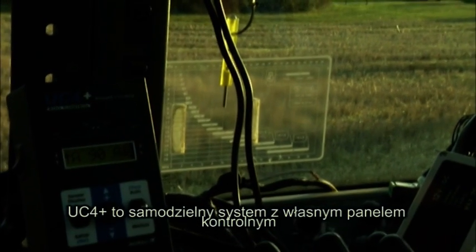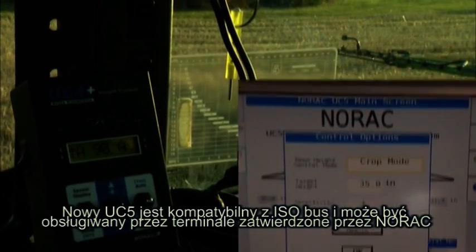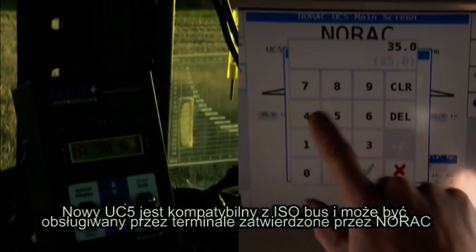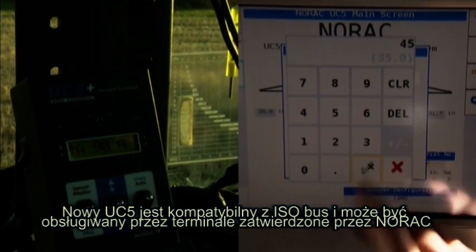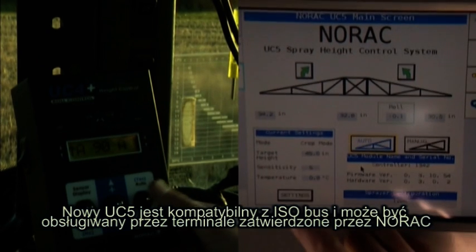The UC4 Plus is a standalone system that features a separate Norax control panel. The new UC5 is an ISOBUS-compatible spray height control system that can be operated through Ag Leader's Insight panel or a Norax-approved virtual terminal.